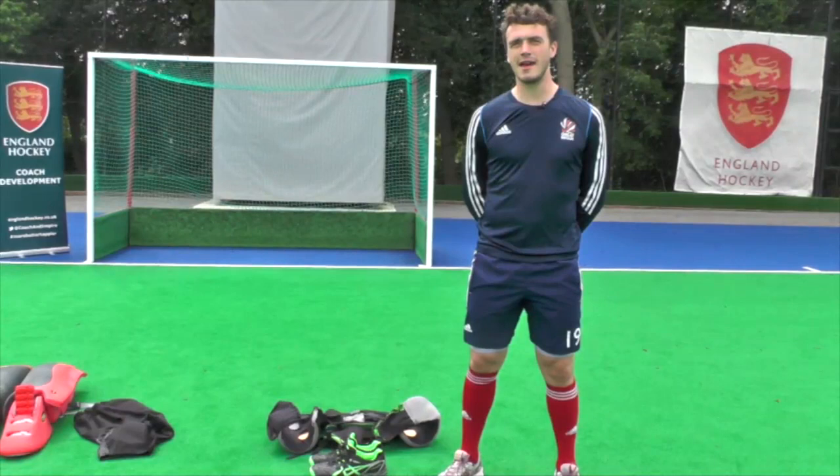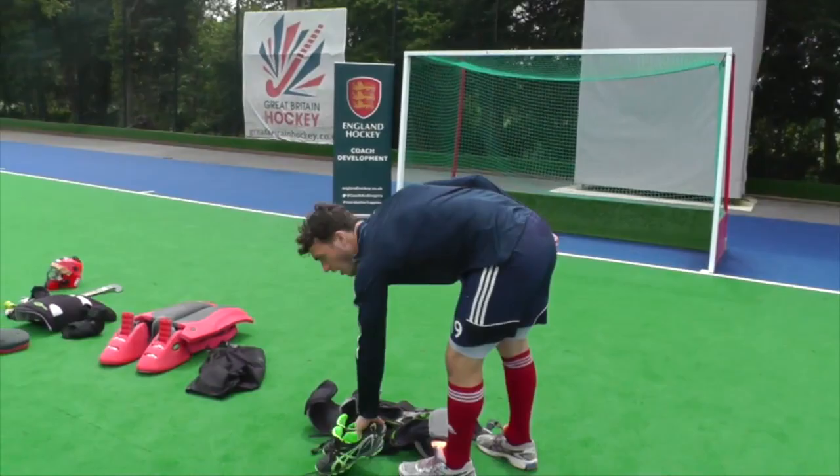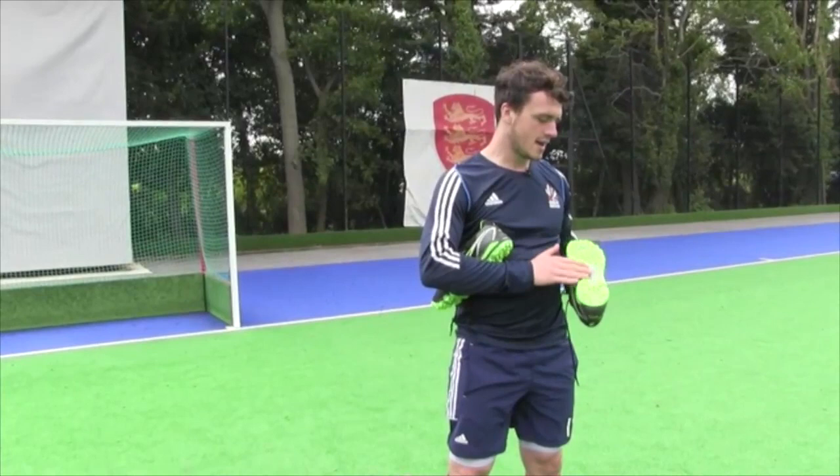We're going to have a look at what a goalkeeping kit entails and how to make sure you put it on properly. We'll go through each individual item. First place to start is the Astros. It's really important before you put your goalkeeping kit on to get yourself a decent pair of Astros — same size as your trainers, they don't have to be bigger — with a good tread on the sole to make sure you've got plenty of grip when you're moving around, especially on a sand or water base.